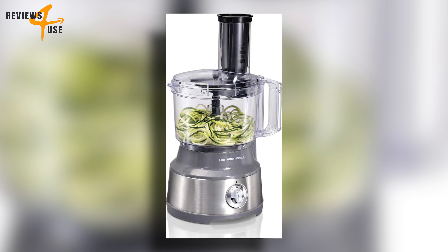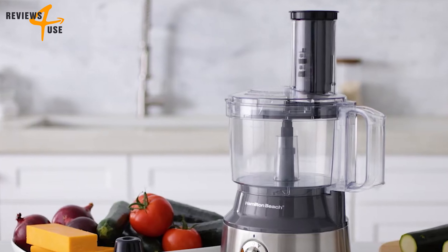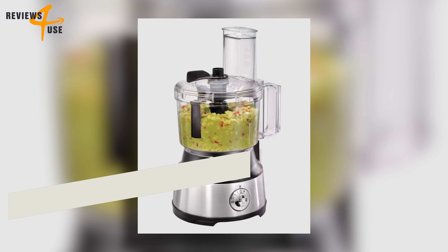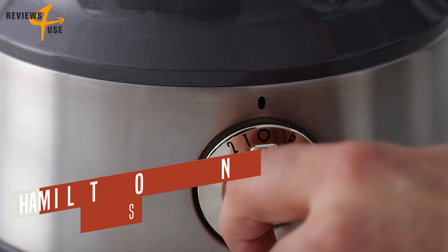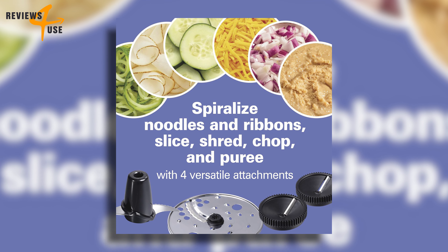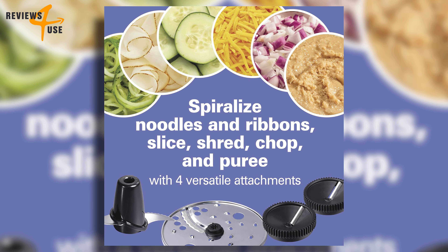Imagine a device with a modern gray and stainless steel finish that looks great on your kitchen counter and packs a punch in functionality — the Hamilton Beach Food Processor and Vegetable Chopper. It's compact yet robust, designed to handle all your food prep needs with ease, with the ability to spiralize, slice, shred, chop, and puree using four versatile attachments.